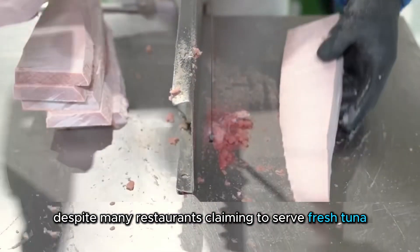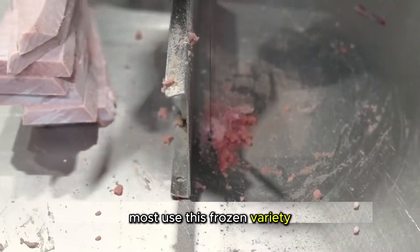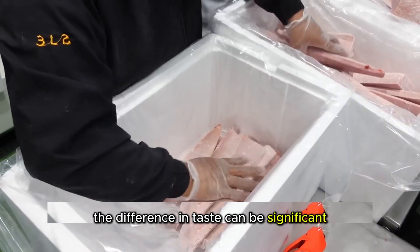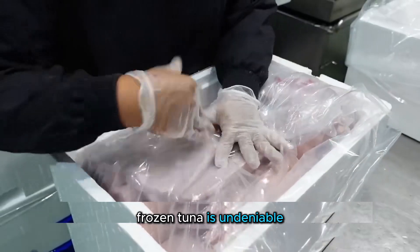Despite many restaurants claiming to serve fresh tuna, most use this frozen variety. The difference in taste can be significant, but the quality of properly handled frozen tuna is undeniable.